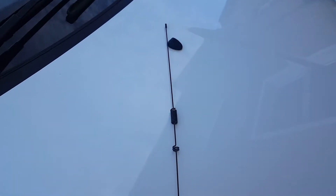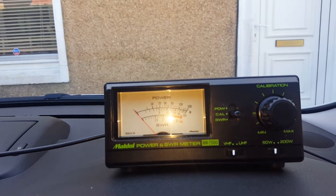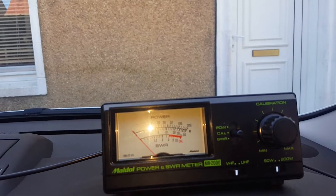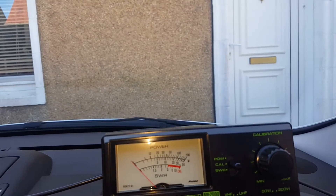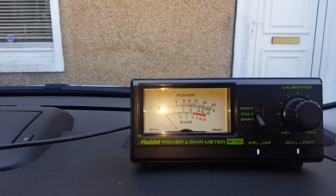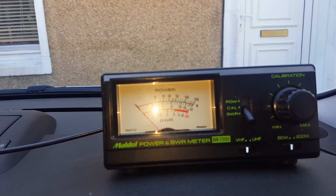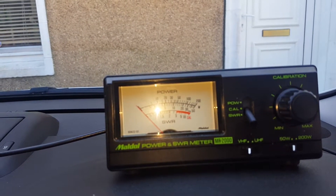This is a dual-band antenna which I bought recently, and today I'm going to see how it behaves. There's a small deal on top of the car. First off we'll test it at 2 meters. Wow, the needle doesn't even move.